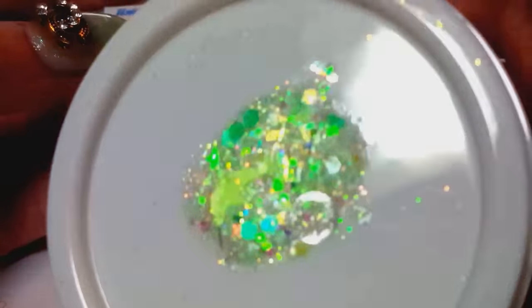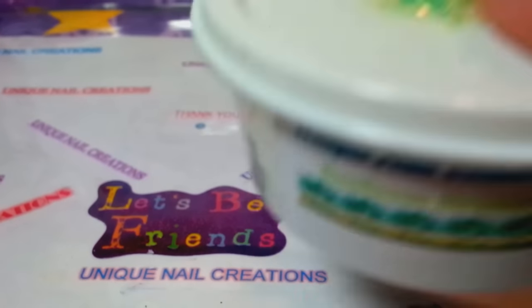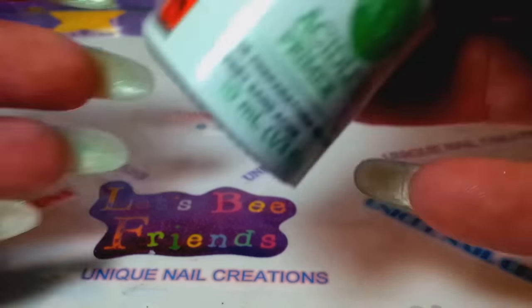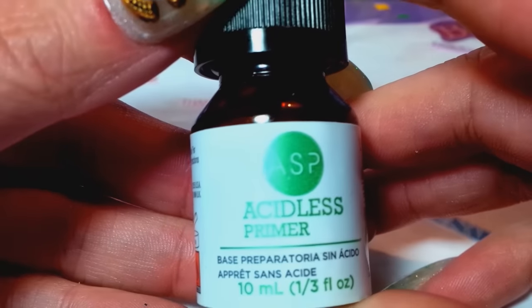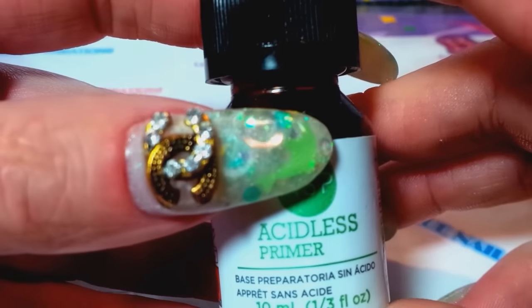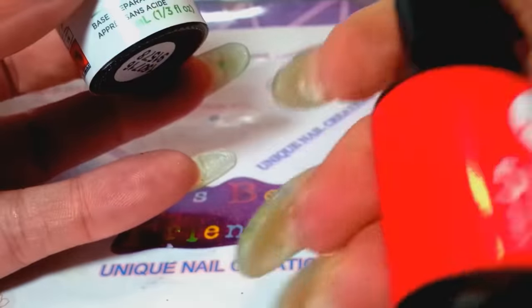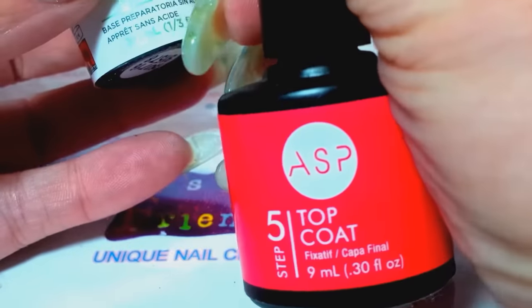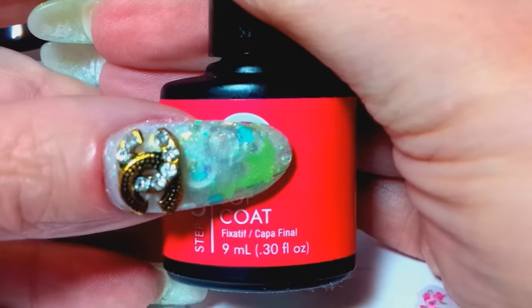I mixed it up in some acrylic. What I use for a primer is the ASP acid-less primer — this stuff really does a great job keeping my nails on. Then I use the ASP top coat.